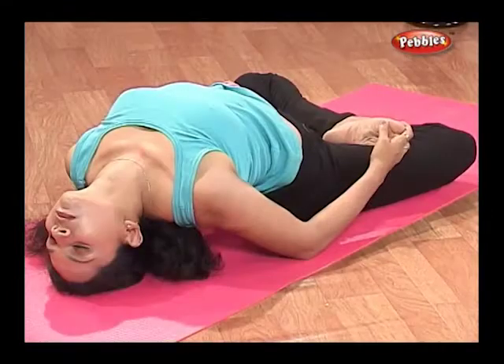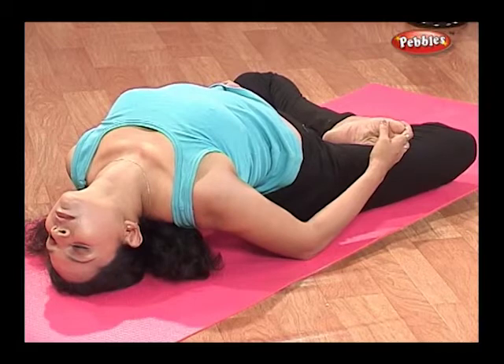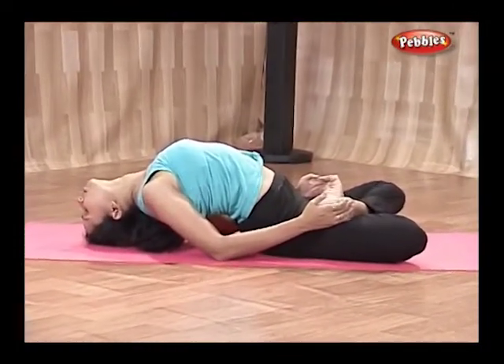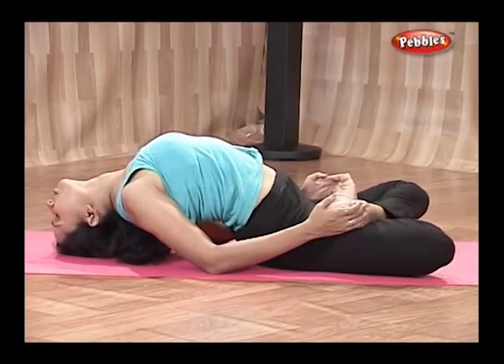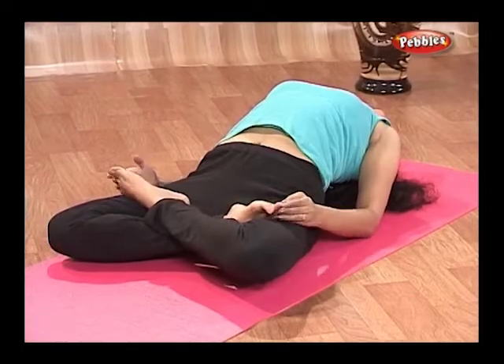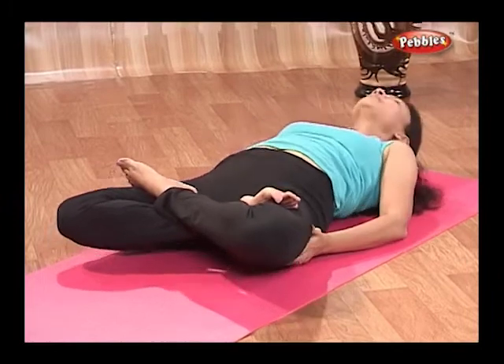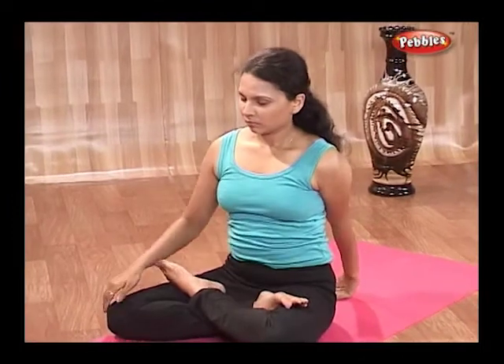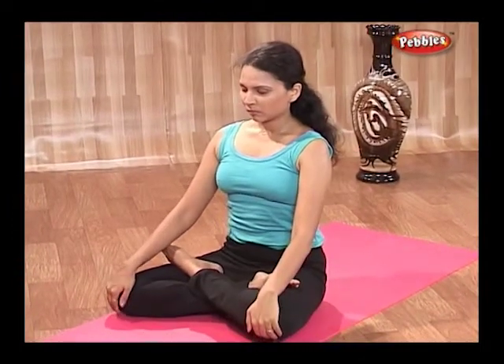If possible, focus on the Manipur Chakra or on the Anahat Chakra, which is just behind the heart. Try to hold this position for 5 minutes. If you cannot hold it for such a long time, then repeat the asana 2 or 3 times. Remain in this pose for as long as you can.